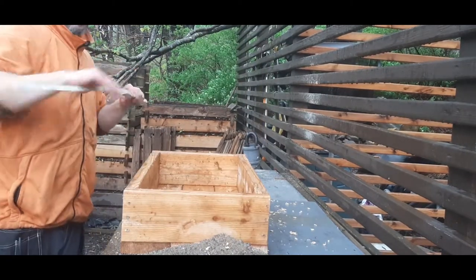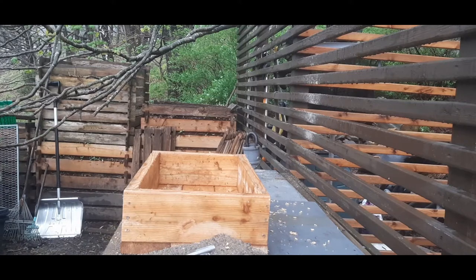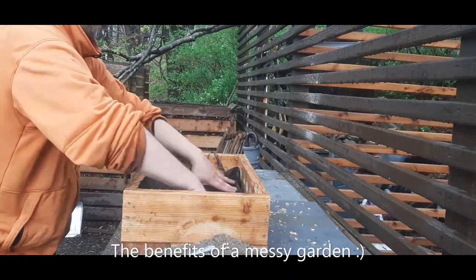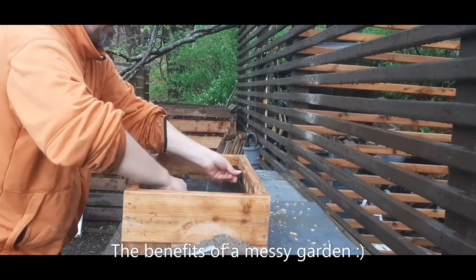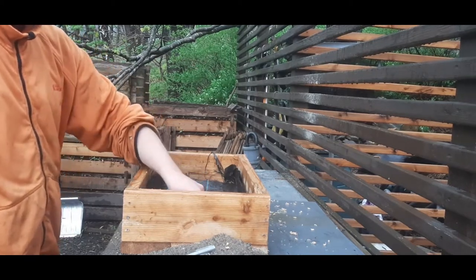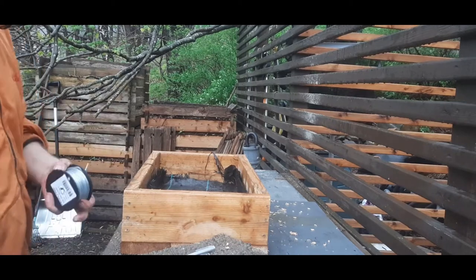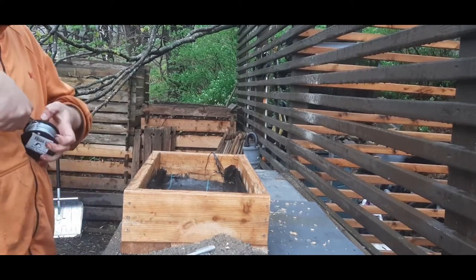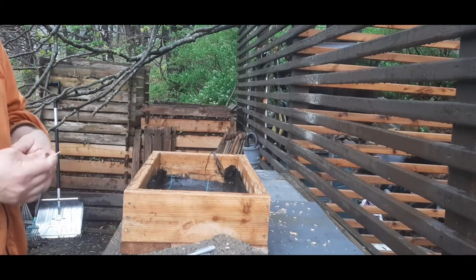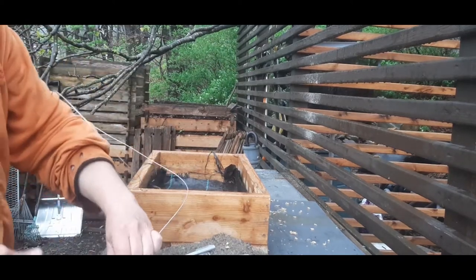I need to find some weed cloth. I had one laying around that fits exactly — that's amazing. So I need to take some stainless steel wire to fixate the roots, or what's left of them. Always take what you think you need and add like 50%.